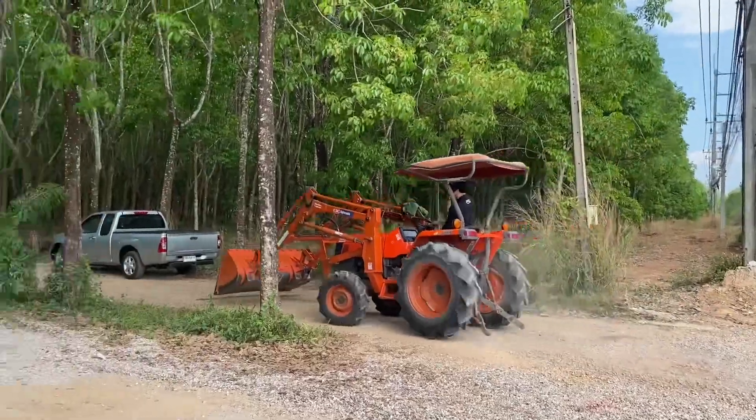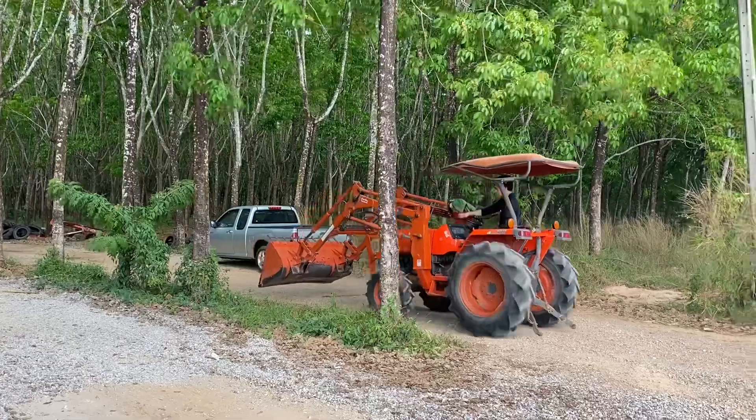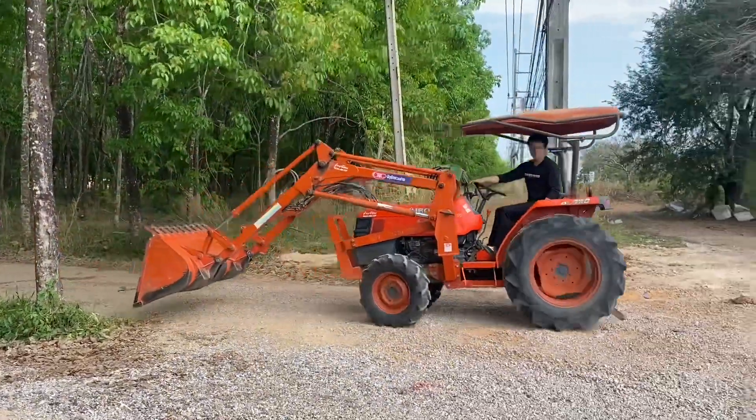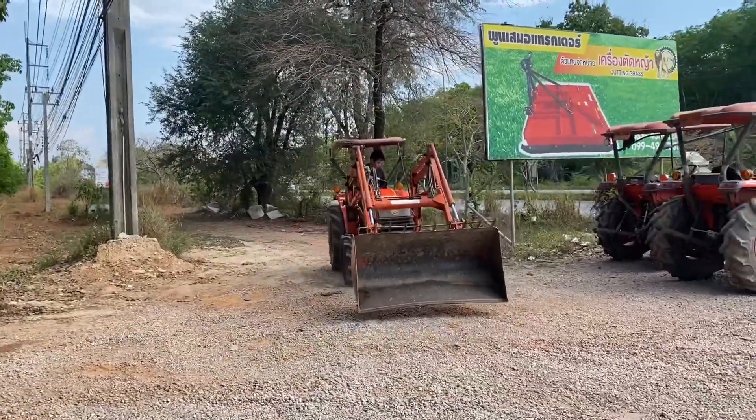It's about 4 meters. It's about 3 meters. It's easy to use the gear.